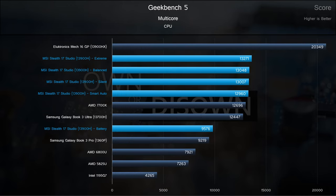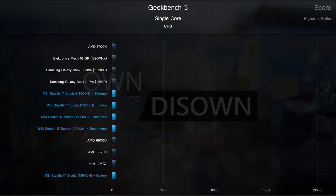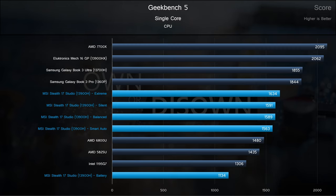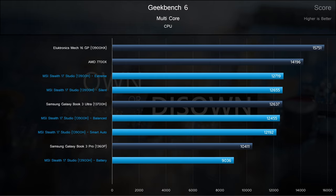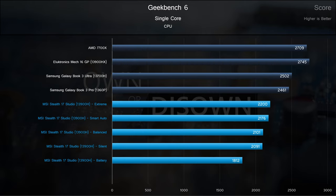Finally, benchmarks. Leading things off with our synthetic suite, Geekbench 5. All the plugged-in profiles are within the margin of error, edging even the desktop AMD 7700X. The 13700H is not far behind, unsurprisingly. Unplugged battery mode takes a bit of a hit and barely edges the lower-end i7-1360P. In the single-core test, the 13700H and 1360P are now ahead of the 13900H, trailing the 7700X and the higher-end 13900HX. In Geekbench 6 multi-core, the 13700H wiggles in between our different profiles, while in single-core, all profiles slide below the comparisons with battery mode following the pack.